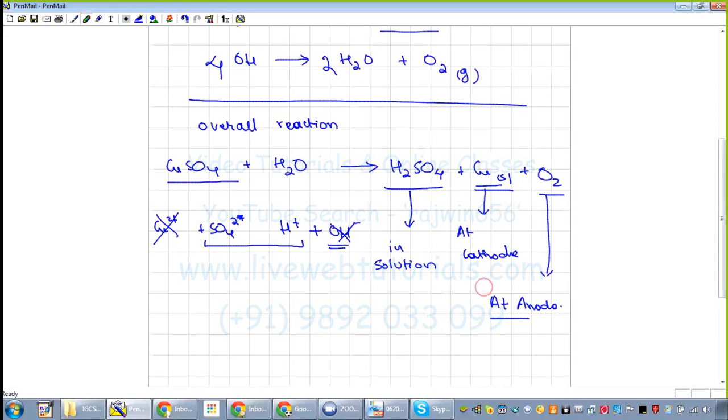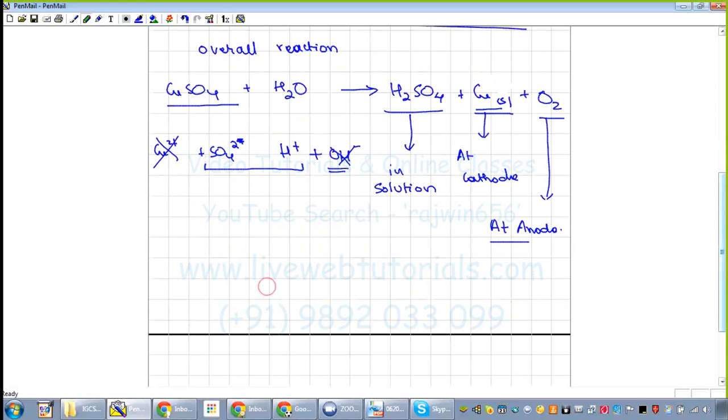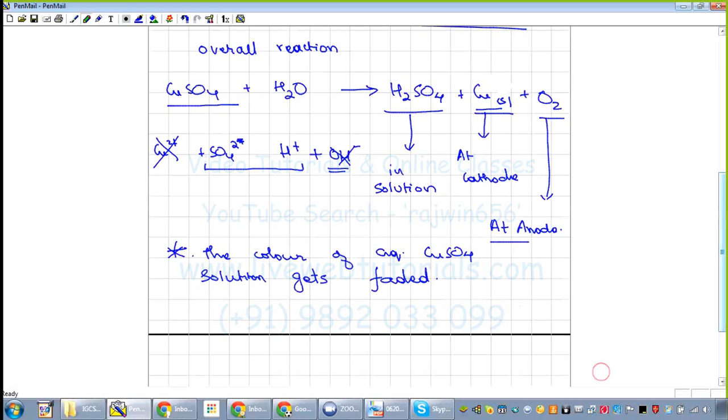The color of aqueous copper sulfate solution is blue. After electrolysis, the concentration of copper ions decreases, so the color of the solution gets faded. This is a very important 'give reason' question: the color of copper sulfate solution fades because, during electrolysis, copper ions are deposited as metallic copper at the cathode, decreasing their concentration in solution.